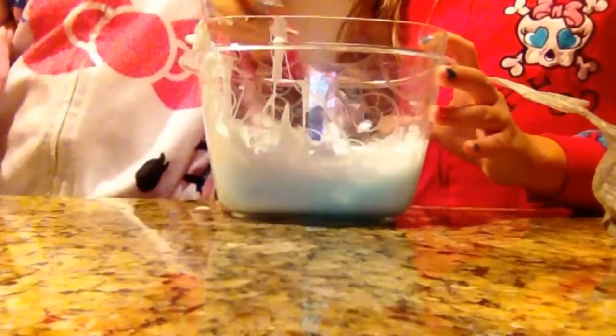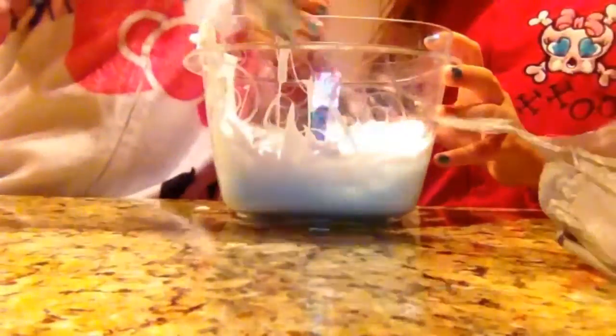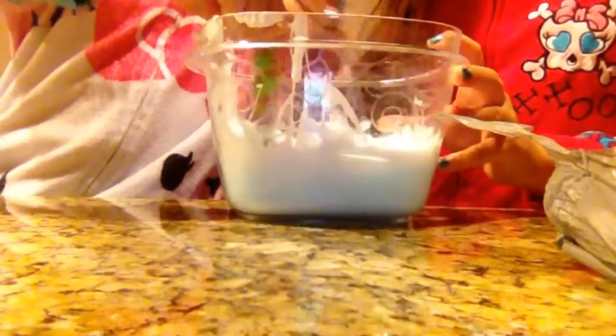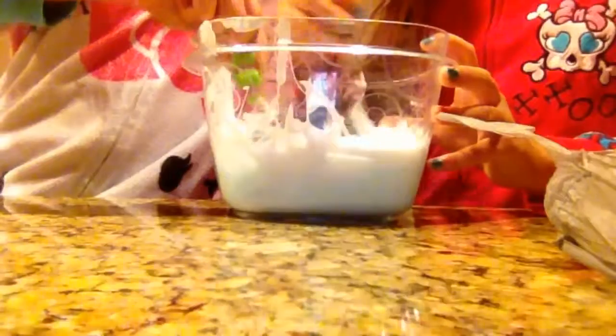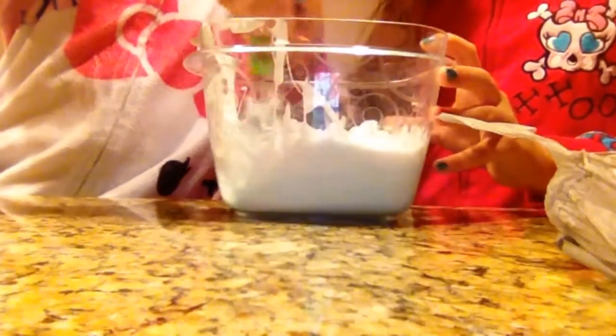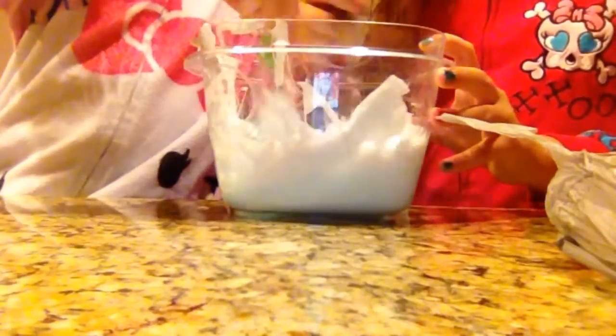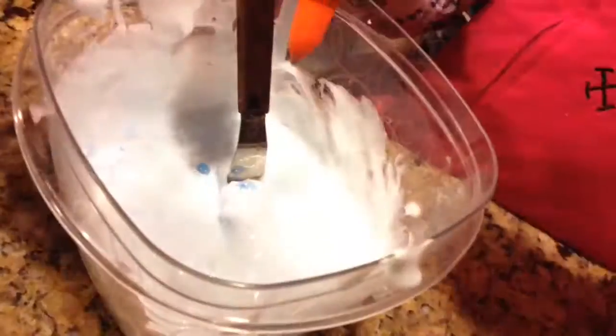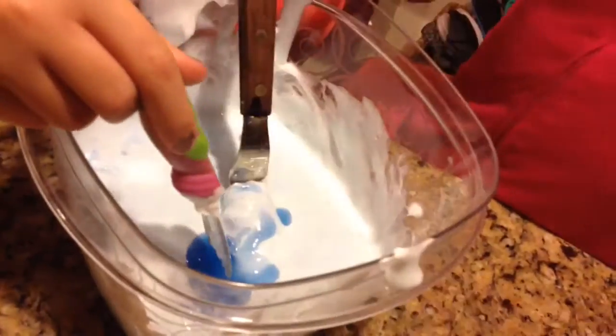Shaving cream time! The shaving cream is scented raspberry. Now we are putting in the activator. You want to put it in little by little so you don't mess up your slime. We will get back to you when it's all done.